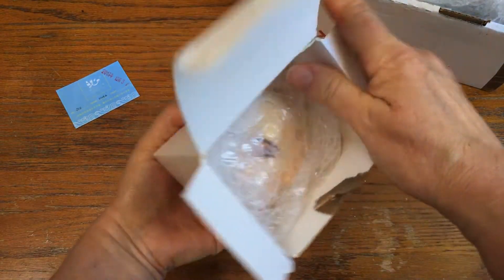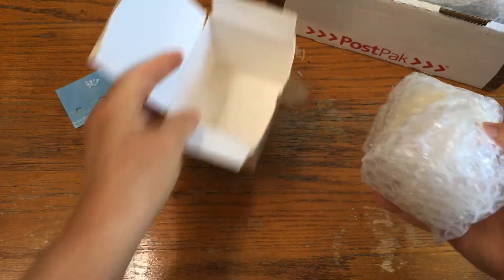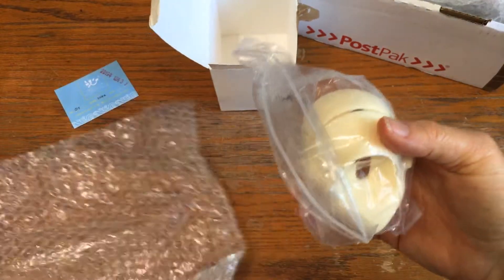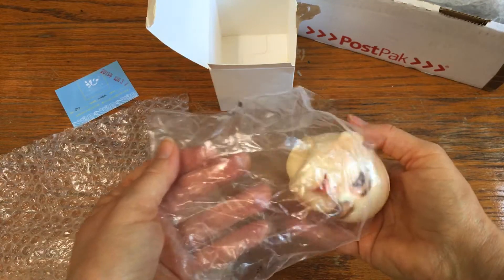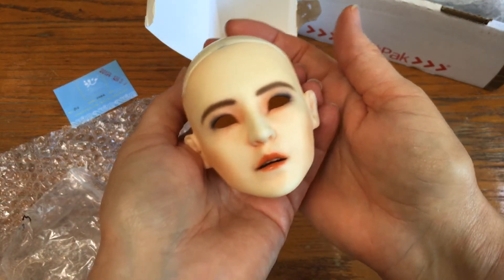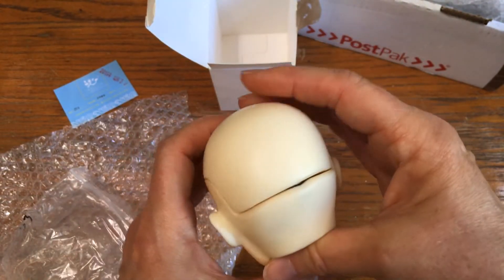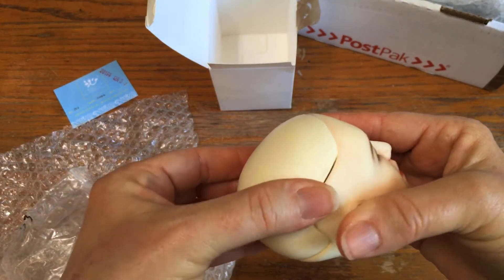Oh my gosh, I see him — I see his face and he's got a pretty face! Oh my gosh, guys, here he is! There's Suga — Yoongi! Oh, I'm so excited, he made it home. Let's see — this is a very interesting head cap.